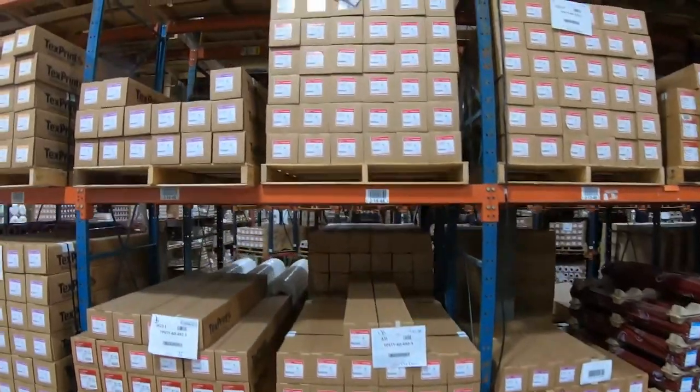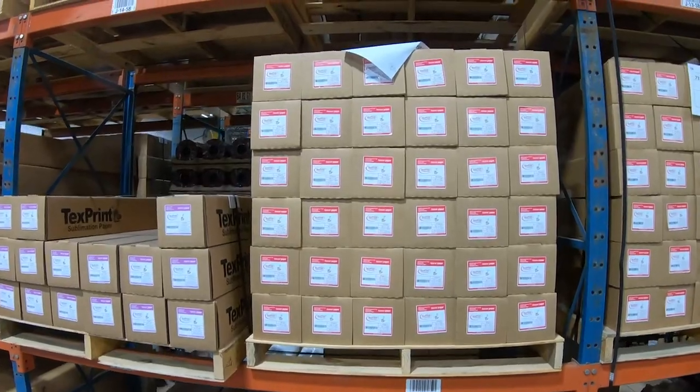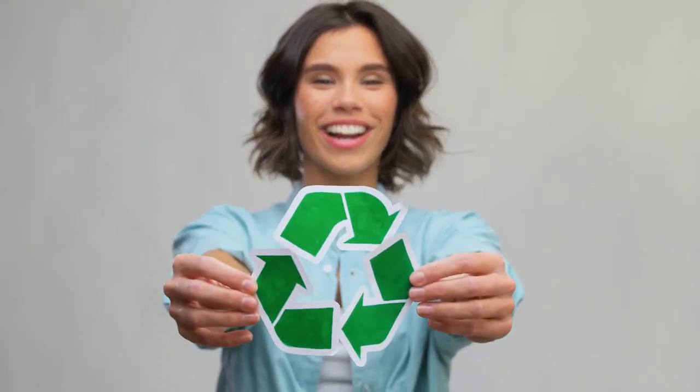TextPrint Sports and Sports Plus is available both individually boxed and bulk packaged to your specifications. And remember, all our products are 100% recyclable.